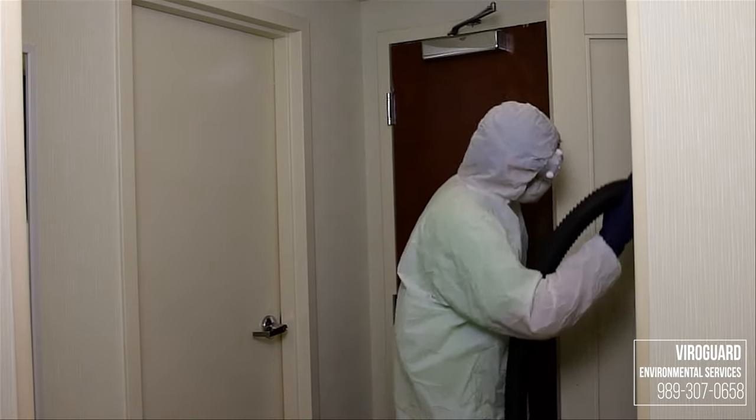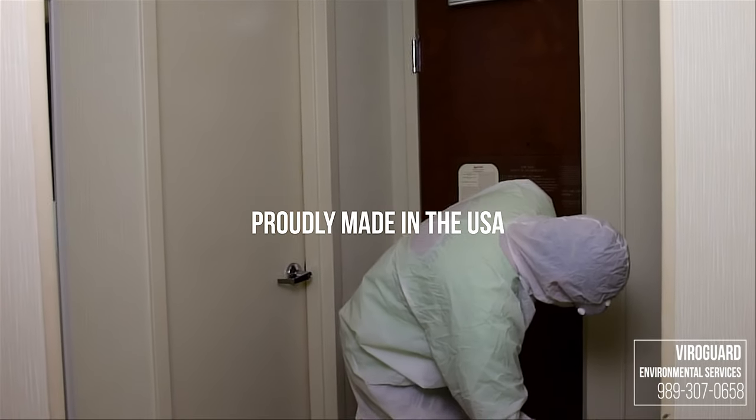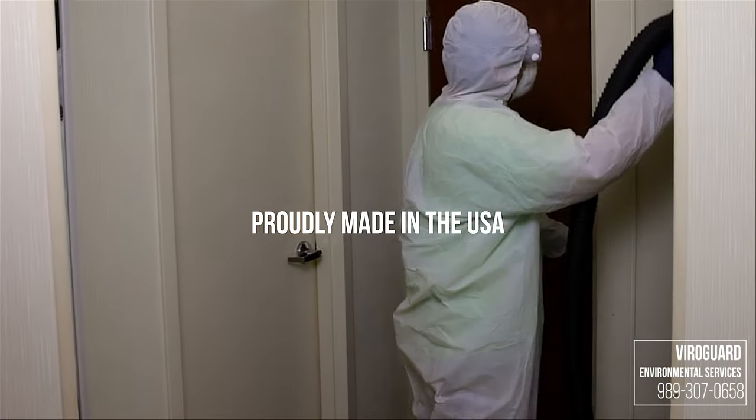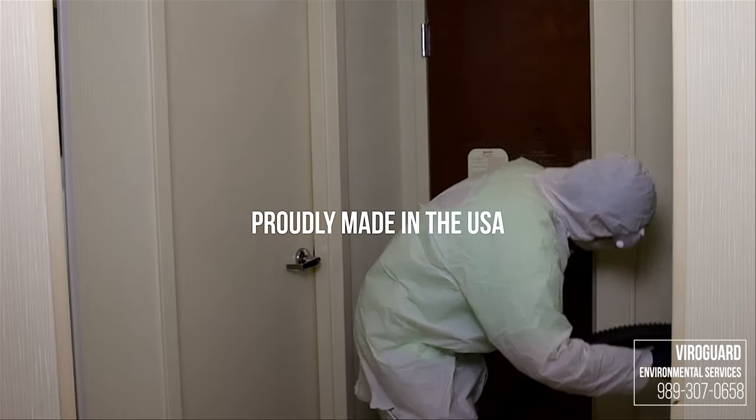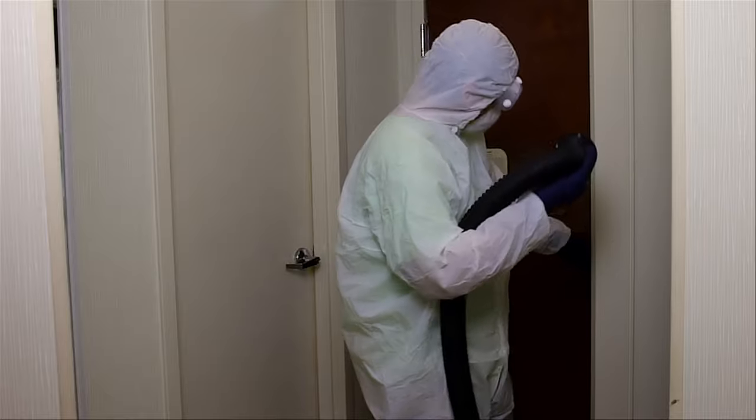Meeting all of your residential, commercial, and industrial demands. We offer several layers of sterilization service packages. Whether it be basic neutralization or a deep sanitation, we have you covered. Contact us today for more information and pricing. Together, we will kill the coronavirus.